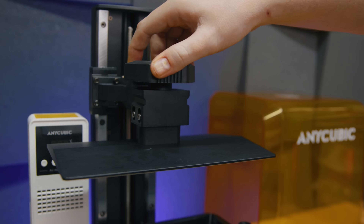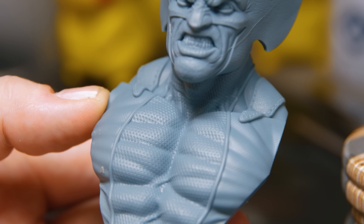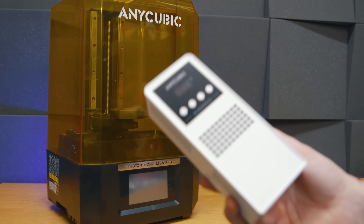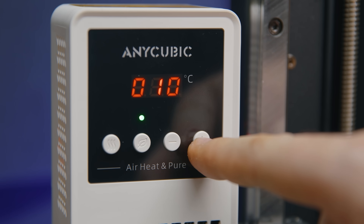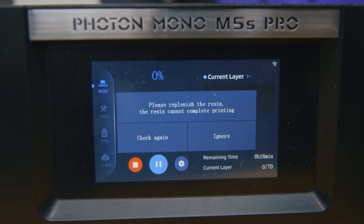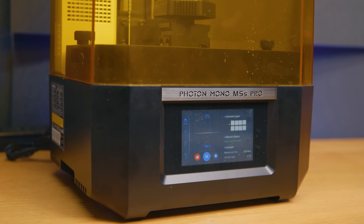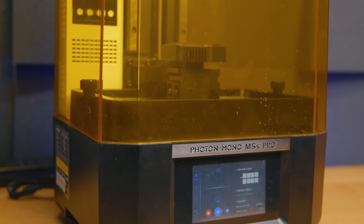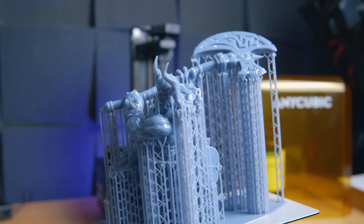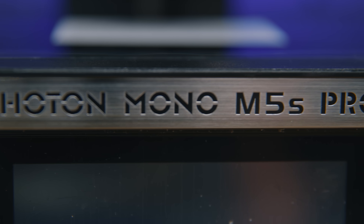Anycubic have some work to do rebuilding consumer trust, but if you can get past their cheapness, they have a high-resolution printer producing great quality prints. This doesn't deliver on all the convenience features of my current top pick, but the thing people care most about — the heater — works. It may not be the most efficient way to heat a resin printer, but it works, and the printer has great warning features to prevent failures. Would I buy this? Yes — as a cheap way to have a heated, high-resolution printer, most certainly.